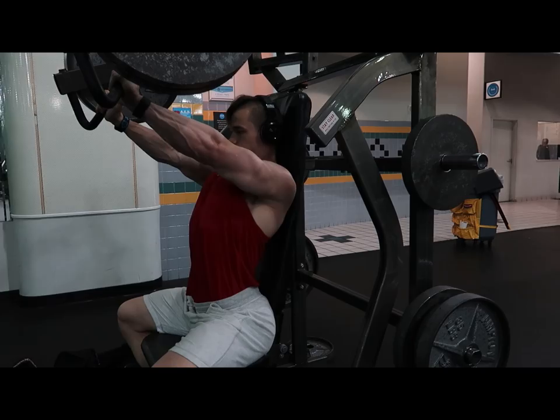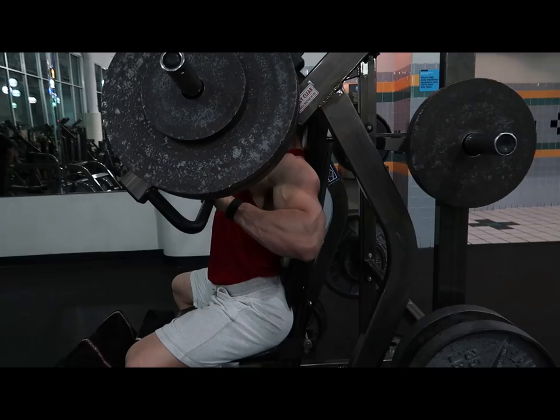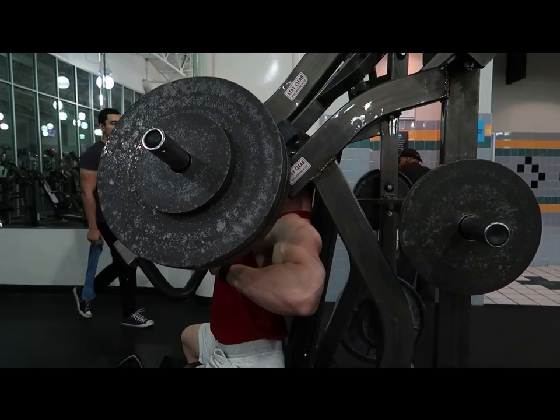I matched last week's sets and reps but moved closer to failure and added a set. I did the 110s for whatever reps I did last week each set, then this week I went to three from failure on the last set — that covers this whole entire week.